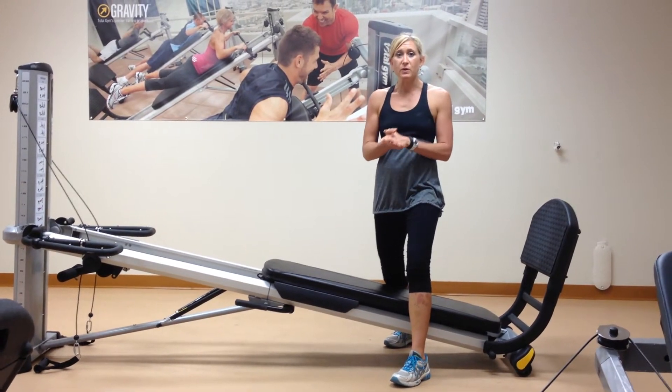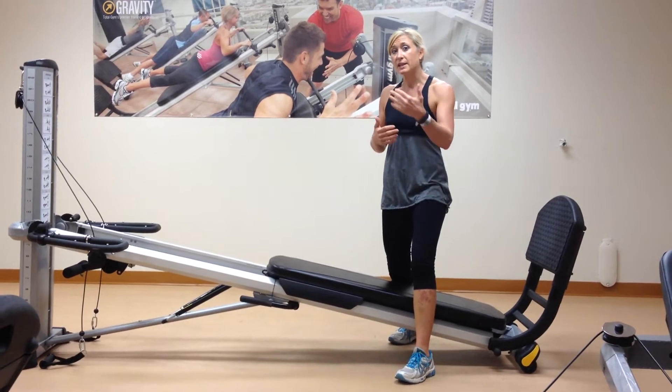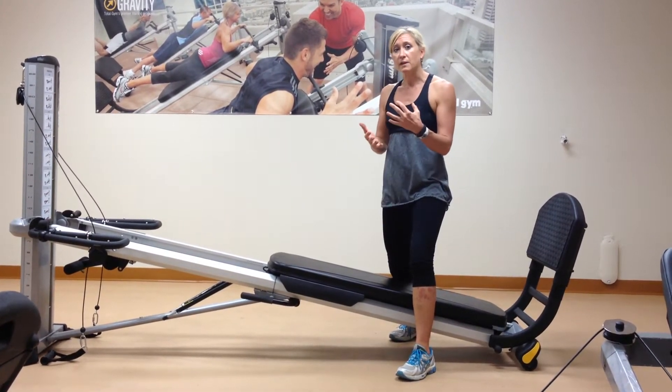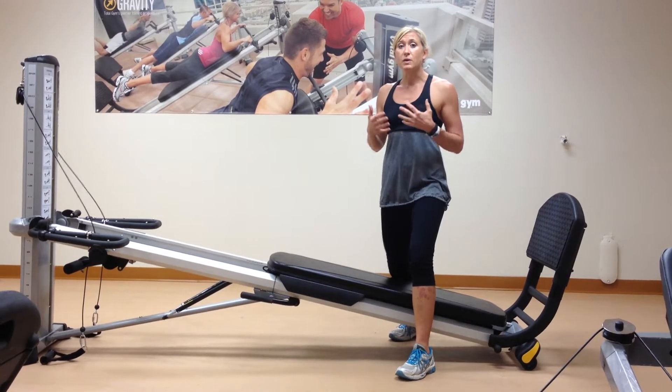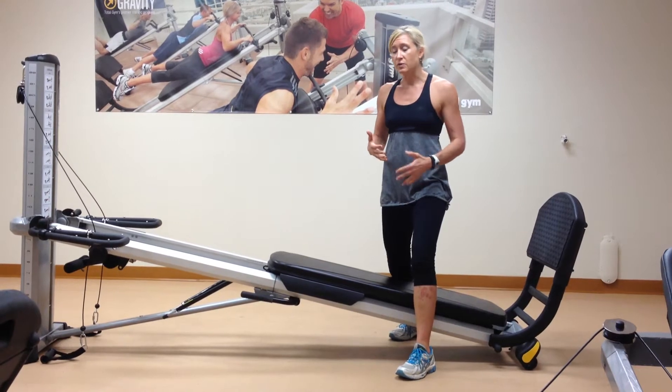So you've learned about how your shoulder blade moves, you have the awareness down, you've progressed in some post rehab, integrated some prevention exercises. Now we're going to complete it with some more preventative exercises and moving into some more dynamic movement exercises to get you as functional and as strong as you can.